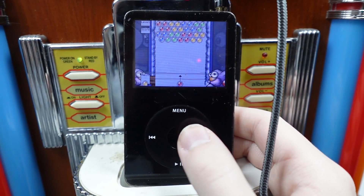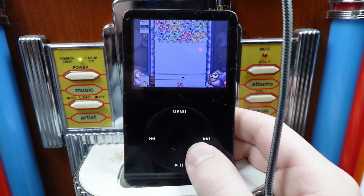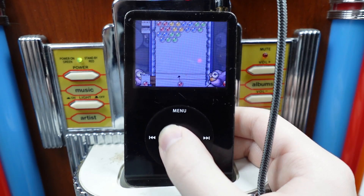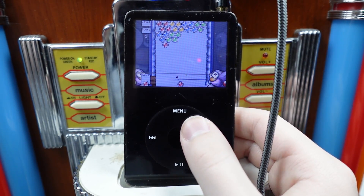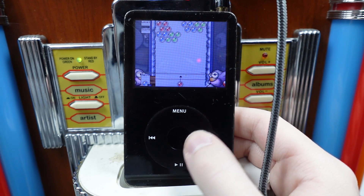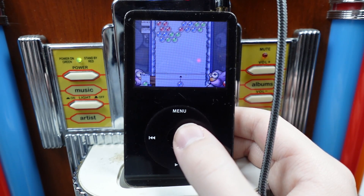Bubbles. Oh my god! Get the yellow one, yeah, all right, we gotta get the red one. Oh no. We gotta get the yellow one, there we go. Now we gotta get the red one. Oh no.